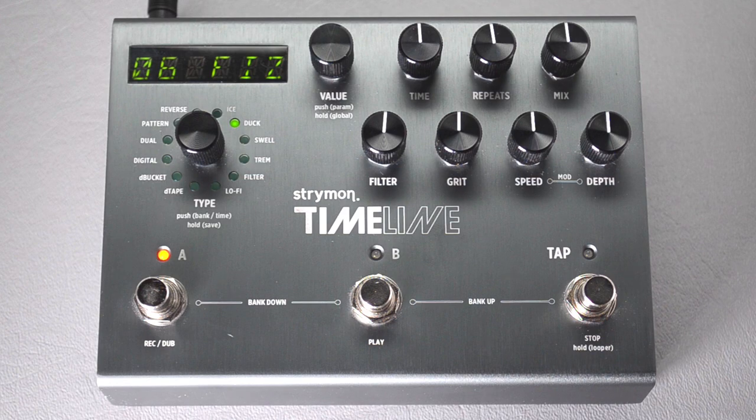We're here today to show you how to configure the larger Strymon pedals — the Timeline, Mobius, and Big Sky — to work with PilotWave. They all have the same menus, so you can use this video for any of those pedals.